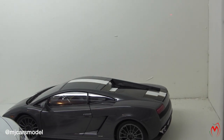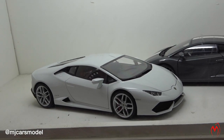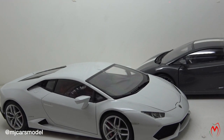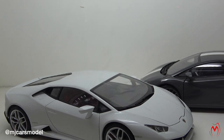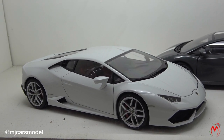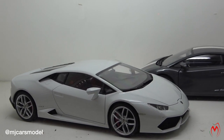Then comes the Lamborghini Huracán in white color — pearl white metallic color — with red seats and everything. It's an Auto Art composite model, a very good model, and recently bought in my collection.